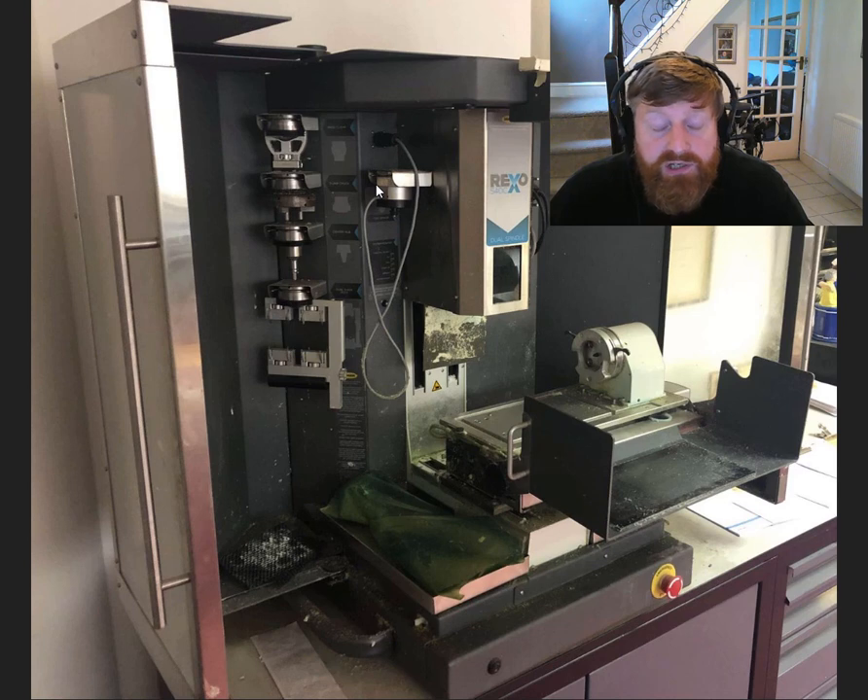...software. So DeskProto, or RhinoCAM, or something similar to that. I think I will be using DeskProto. So it's a little bit of a walkthrough regarding how we go about that.